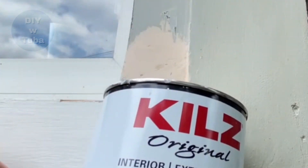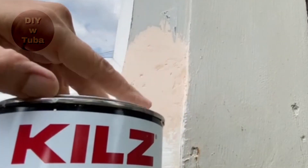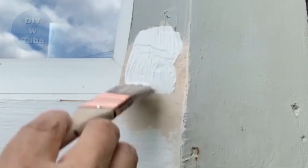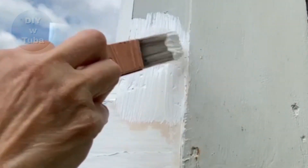For the last step I put on a coat of primer. I had Kilz nearby but it was a little thick, and because I used a brush I was left with brush marks. But that's not an issue — when I paint the molding I will give it a light sand.